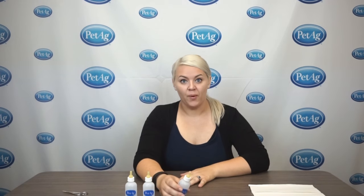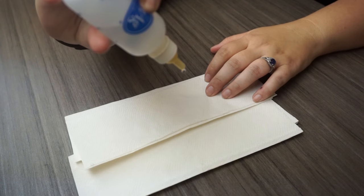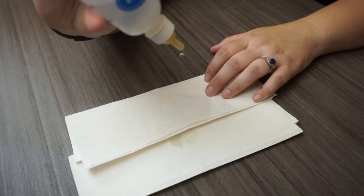After the cross cut is made, it's always important to check to make sure the size of it is appropriate. We always recommend checking the flow. I've got a little bit of water filled in the bottle that I made that cross cut on. A good way is to tip that upside down — you want to see a little drip, drip, drip. That's what we're looking for.